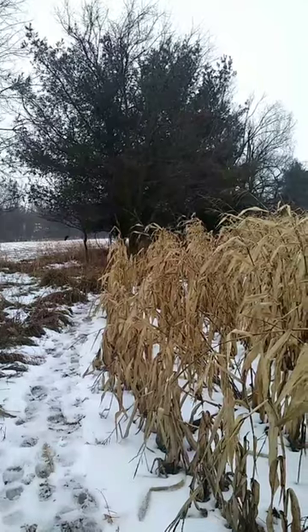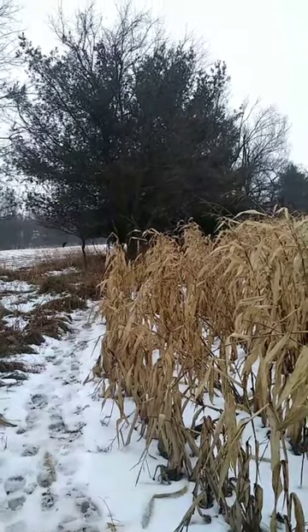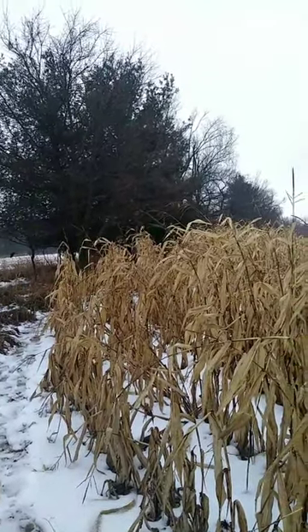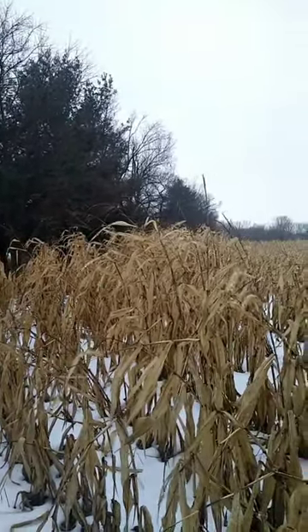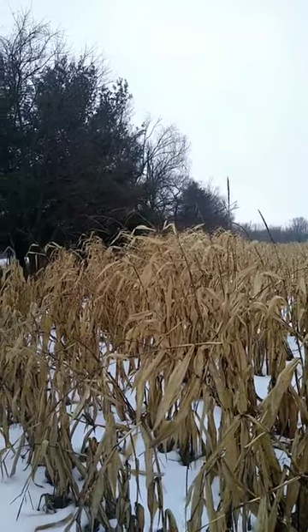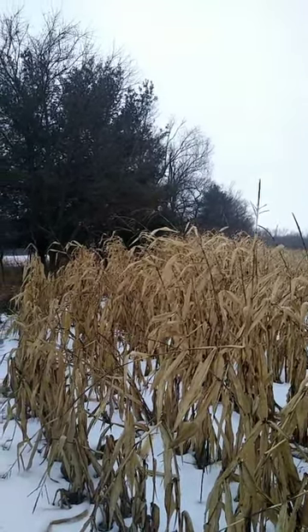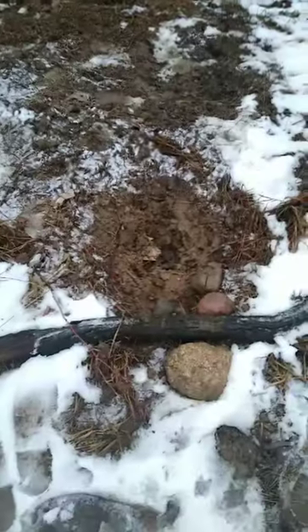So I'm actually gonna move a snare — by the way, the ground anchor just pulled right out. I'm gonna double-cable it. I don't have any stakes but I'm gonna double-cable it and hope that works. If not, I'm gonna pull that too. I've got a lot of work to do this morning.